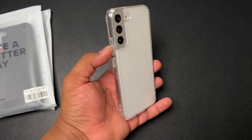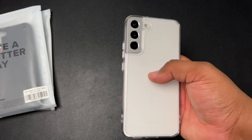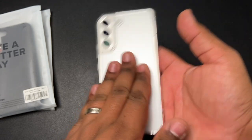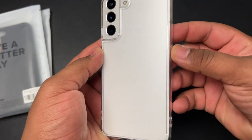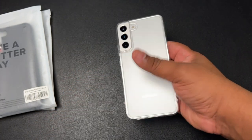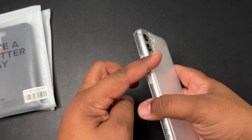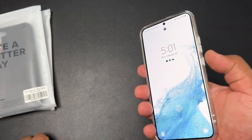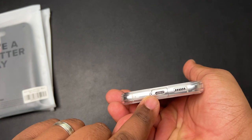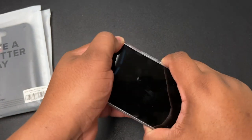That's your Fusion Matte Clear. You're going to be able to see all the beautiful color on your device, whether you've got the pink gold, frost green, phantom black, or phantom white like I have. It's got a nice matte texture, good anti-yellowing properties, very clicky buttons, access to your cutouts at the bottom, and all your microphone holes are good to go.